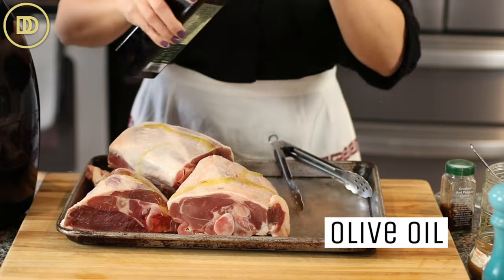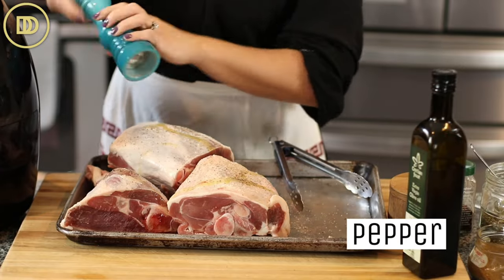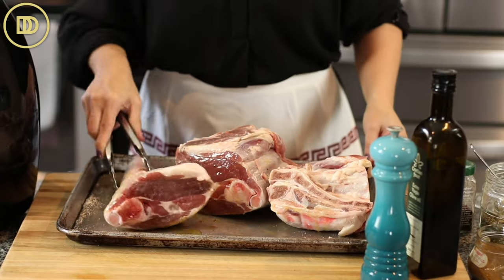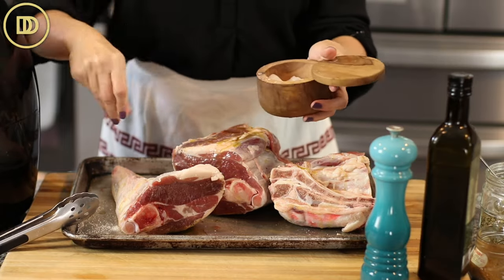The first step is to brown the lamb. I'm using a whole leg of lamb that's been cut into three portions — it is a lot of meat. It might not fit in your instant pot if you have a smaller one; I have the eight quart instant pot. You can use half of it, or a lamb shoulder, or just two of the pieces — it's totally up to you. I started off by seasoning it with a little drizzle of olive oil. I'm careful with the oil because lamb tends to be a fatty cut of meat, so I don't like to overdo it — just a couple tablespoons of olive oil. Then I season all sides with a little salt and pepper.